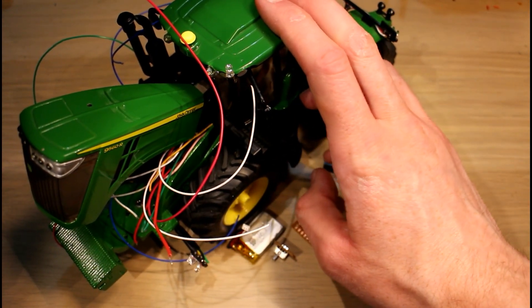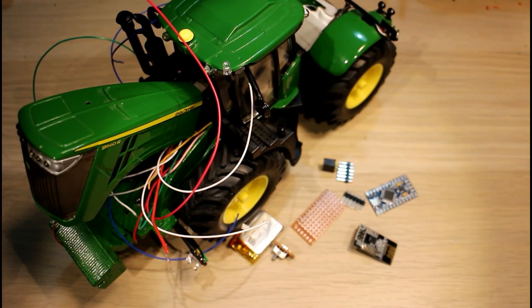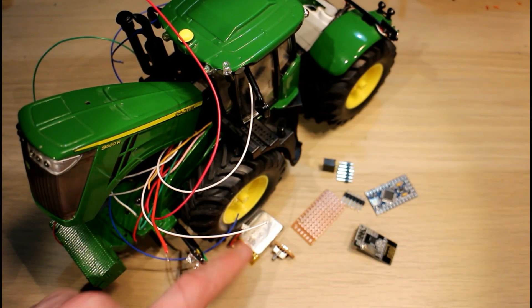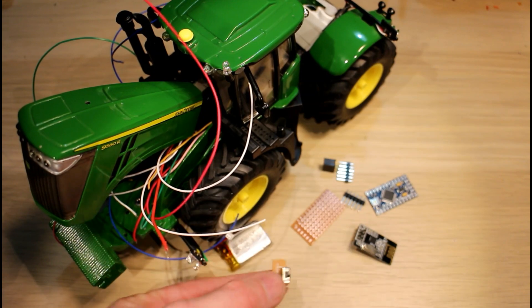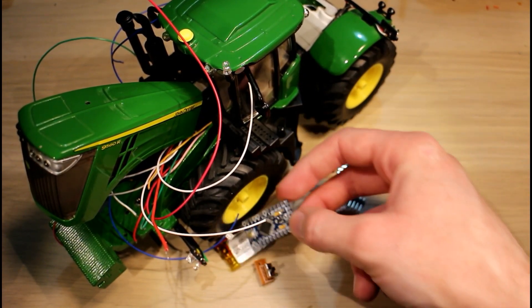Hello guys, back looking at the John Deere 9560R again today. Hopefully this will be the last installment of this build. What I'm going to do today is basically install the battery, install the power switch, then the Arduino on top of the battery.